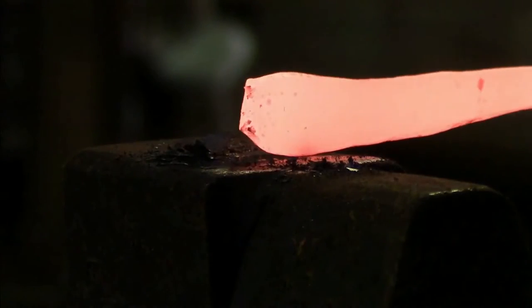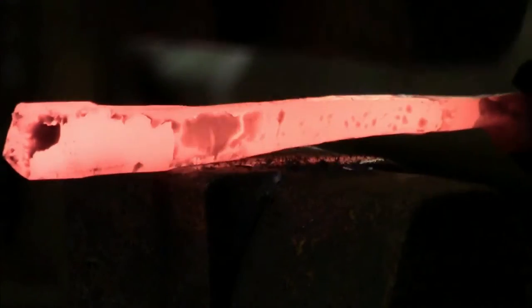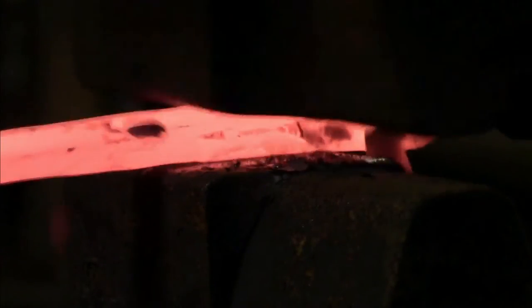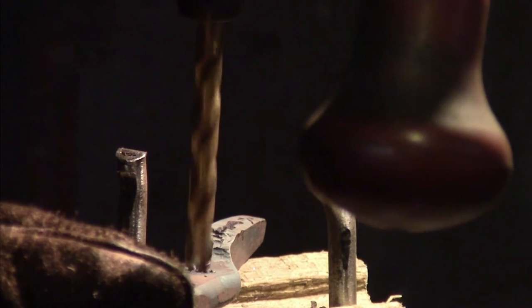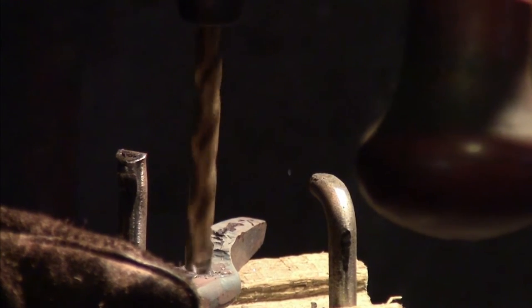I would do this so much that my hands would get blisters and they would get tired. This was a pretty big problem — my limiting factor — because you can't work that much or that well when your hands are bleeding.